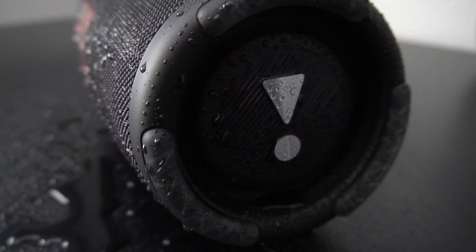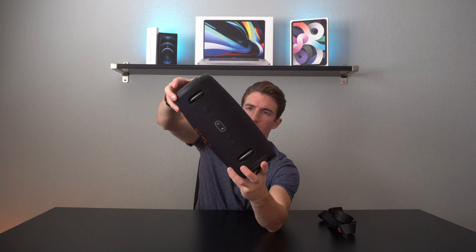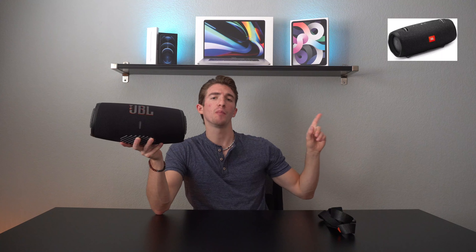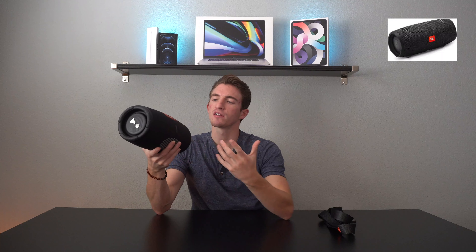Starting off with the build quality and design, the Xtreme 3 is definitely impressive looking. We have this durable mesh that surrounds the entire speaker and it looks really nice — we also see this durable mesh in a lot of other portable speakers these days. We have these big passive bass radiators that JBL is kind of known for, and the JBL logo on the front is a little bit bigger than before. I'll go ahead and pop a picture of its predecessor the JBL Xtreme 2 up on the screen — the front is definitely different on the Xtreme 3 and I think it does look a little bit better.